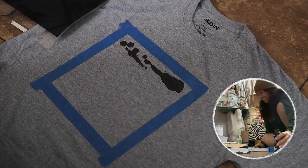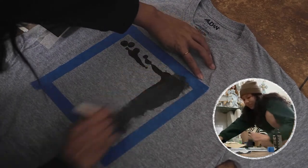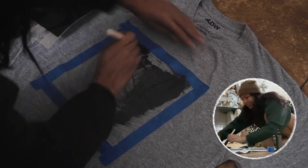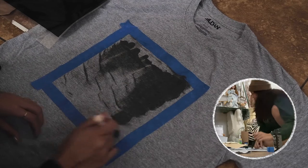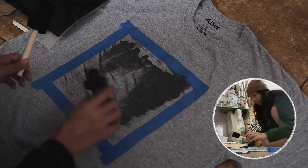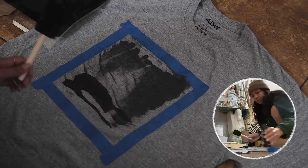I'm going to apply the dye. I was worried it was just going to soak through to the other side of the shirt — and it seems like it is. Oh god, it's soaking through to the other side.